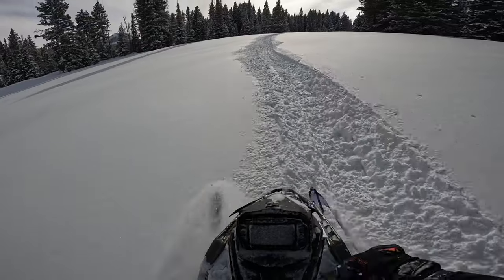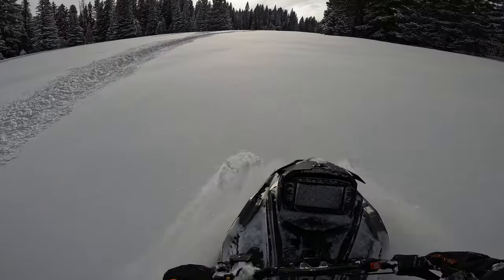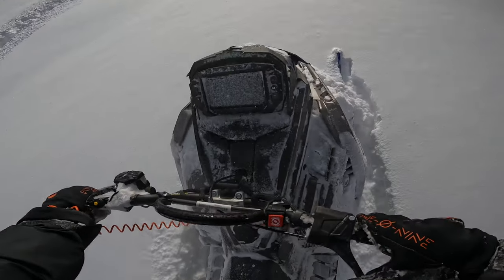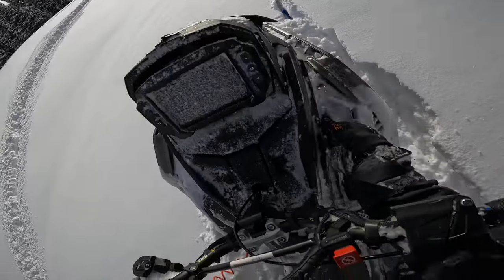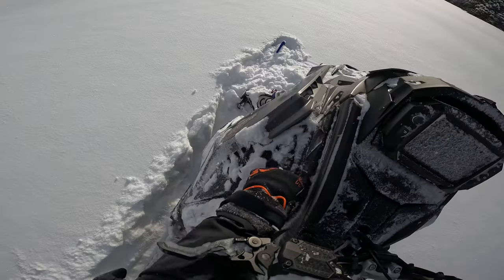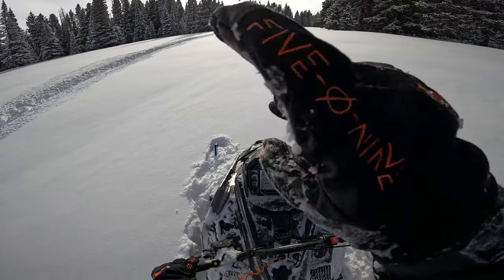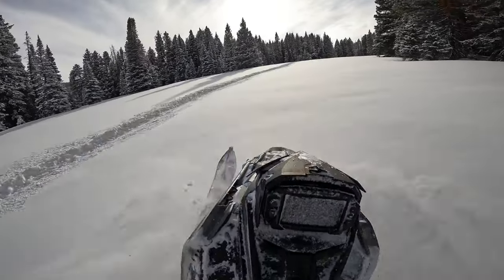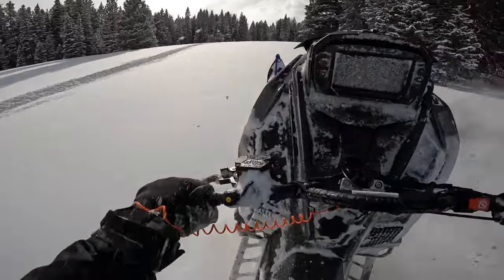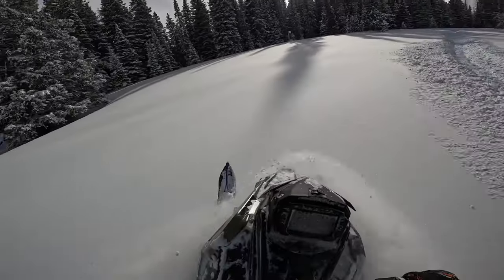Overall, what is this sled good at? It's good at moves, re-entries, wheelies, bow ties, jumping — it's good at all that. The suspension is great. I had Fox shocks on my Axys; I'm not going to say the Walker Evans are as good as Fox shocks, but coming from the factory they are very very good. I adjusted them a tiny bit, left them, and was super happy with it.